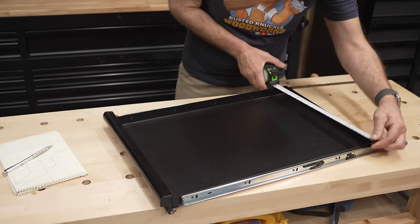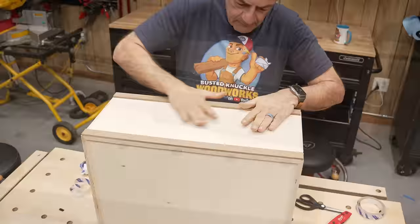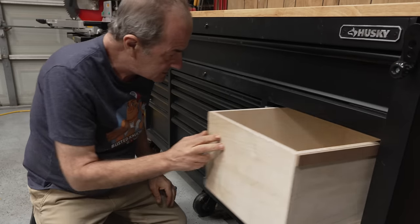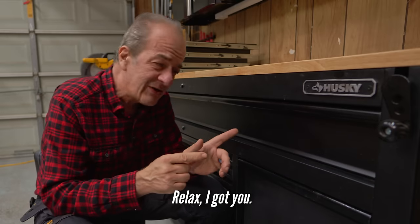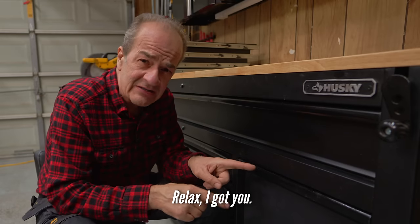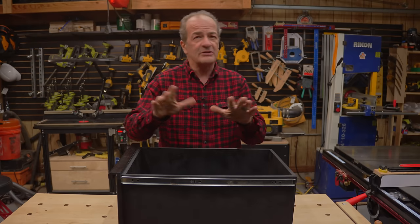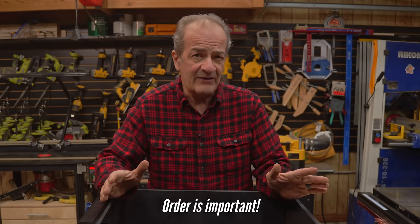Let's talk about it. Before you run off thinking you can just slap together a drawer, stick it in here, and call it done, think again. There are some tricks to getting this to work properly and a few pitfalls to avoid. But don't worry, I'm going to tell you the whole story of how I built this start to finish. This is an easy afternoon build that anyone can do, even if you've never built a drawer in your life. If you follow what I did in the correct order, you shouldn't have any trouble.